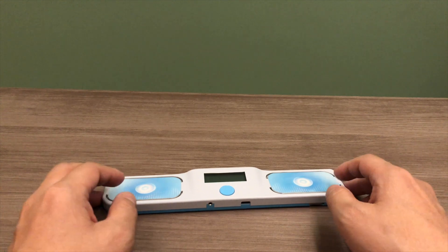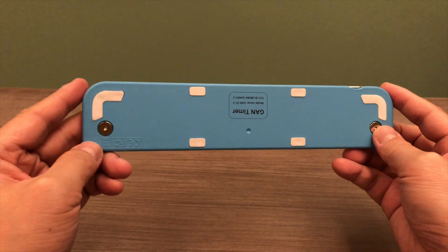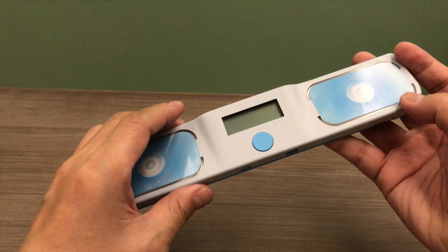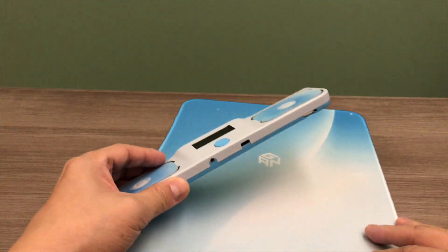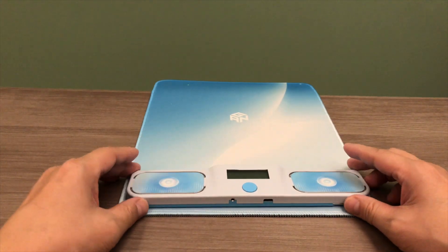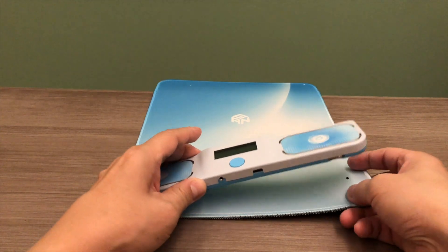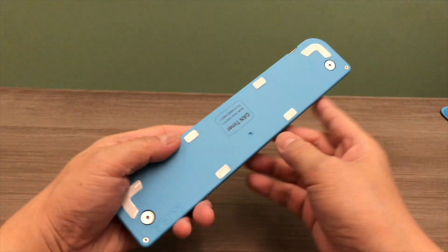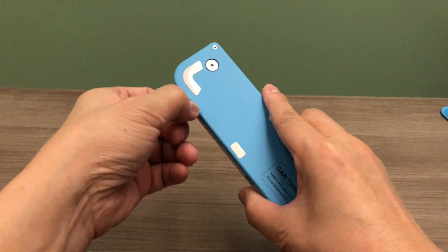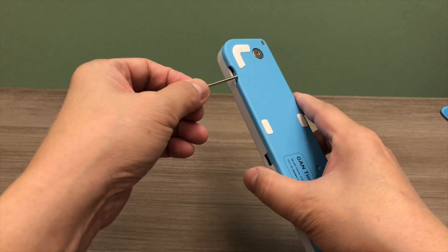Let's check out this GAN Hello Timer. At the bottom of the timer, we have two screws, and we can use them to attach the timer to a GAN mat. We'll take out the screws and screw this timer onto the mat. You will find two holes on the left and right, and once it's attached, it will look like this. You can use the hex wrench that is provided with the timer — just pull it out and use it to take out the screws.